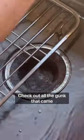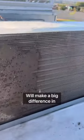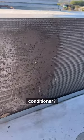Check out all the gunk that came from just this one air filter. Make sure to clean the outside as well — it'll make a big difference in the efficiency of your air conditioner.